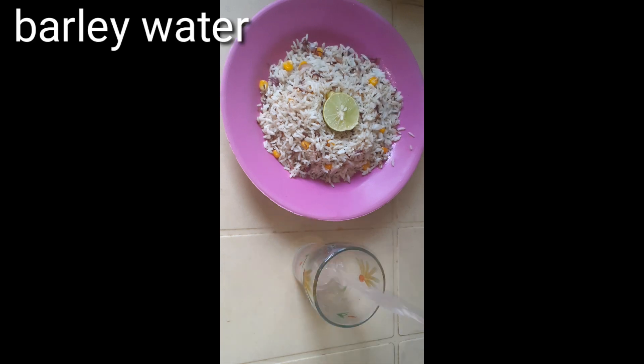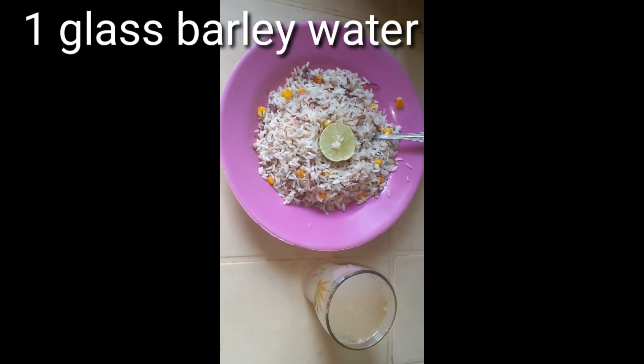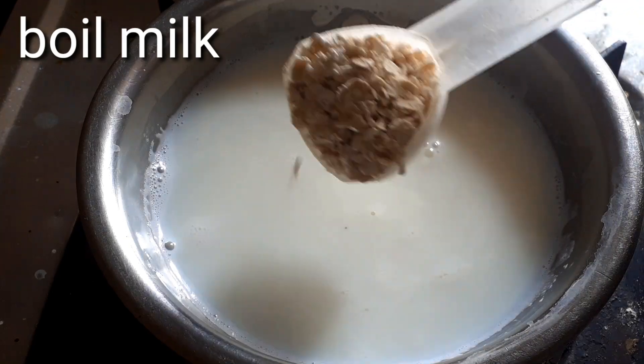This is a lemon juice. Put a glass of barley water. Also a carrot and a green tea.